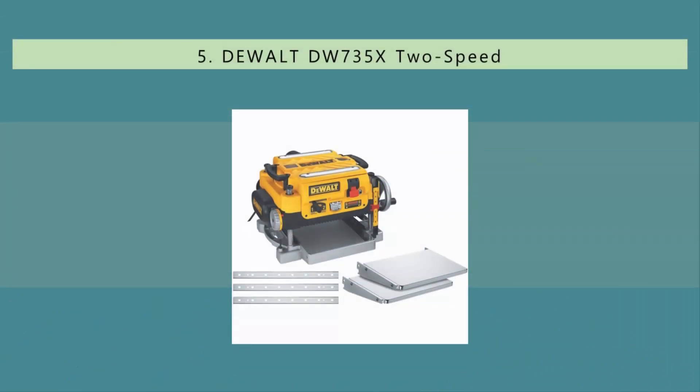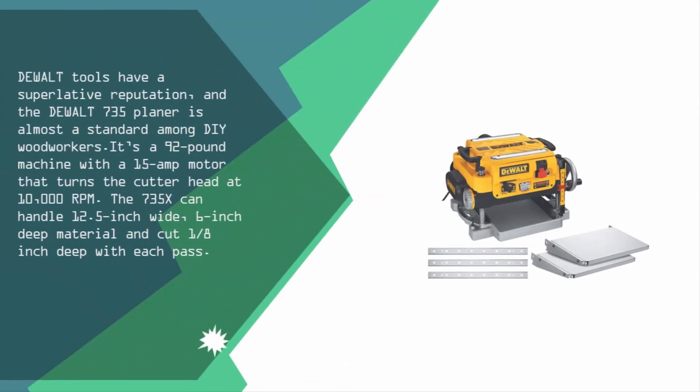Starting our list at number five, DeWalt tools have a superlative reputation and the DeWalt 735 planer is almost a standard among hardwood workers. It's a 92-pound machine with a 15-amp motor that turns the cutter head at 10,000 RPM. The 735X can handle 12.5-inch wide, 6-inch deep material.